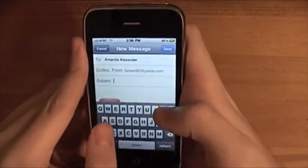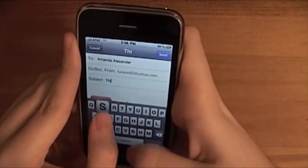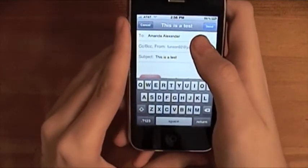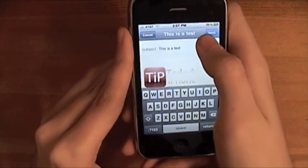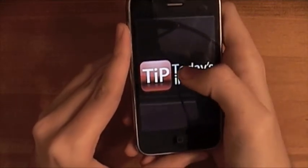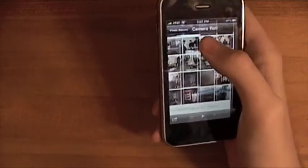I emailed Alexander and I'll say this is a test. Then I'll hit send, and as you can see the picture is in there, so I'll hit send and it sends it, and I'm back in the photo album.